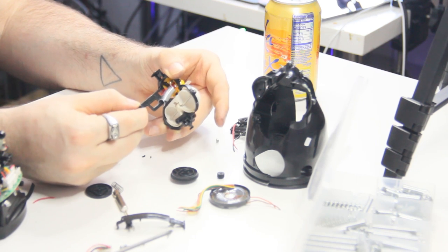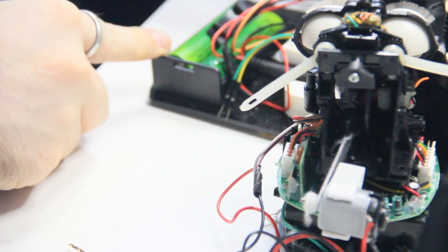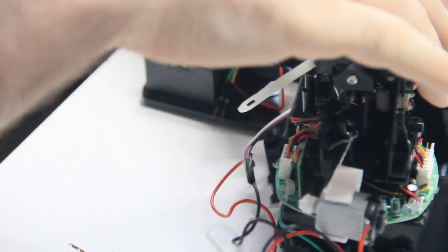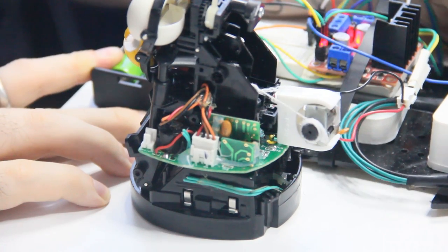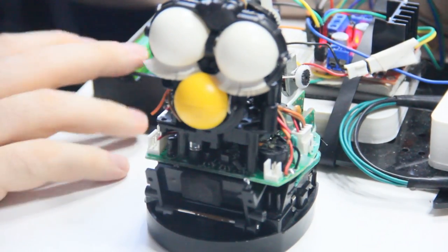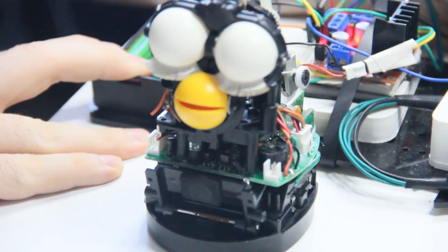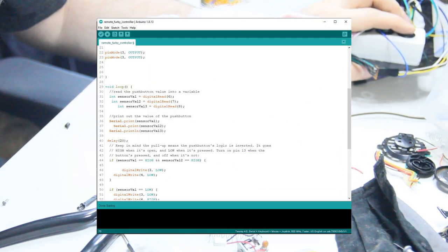I installed a return mechanism to make sure the mouth returns to its original state. And there you have it — an independent mouth-moving mechanism on the Furby using a motor pulley system. I might make one for the ears and the eyes too, which are going to be a lot easier. I also created a motor controller to be able to activate the Furby's motors. I'll have the schematics and code in the video description.